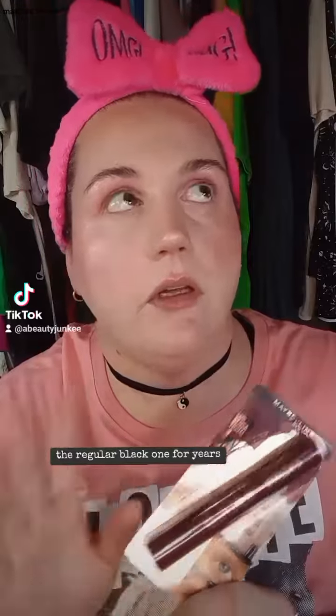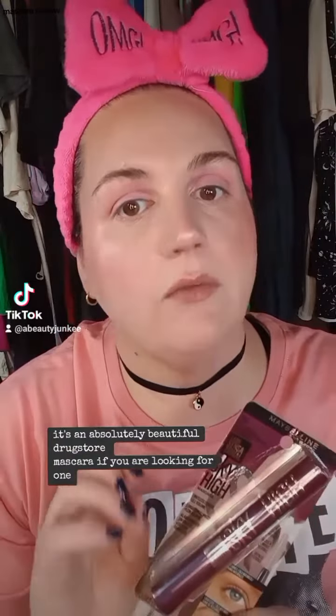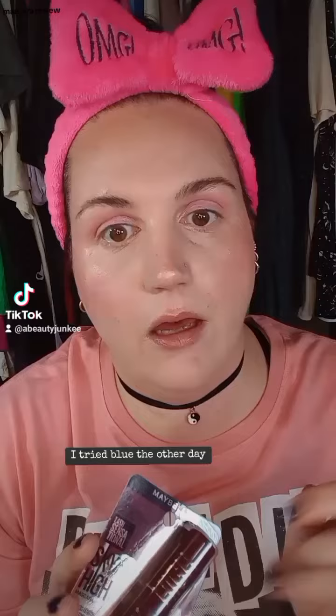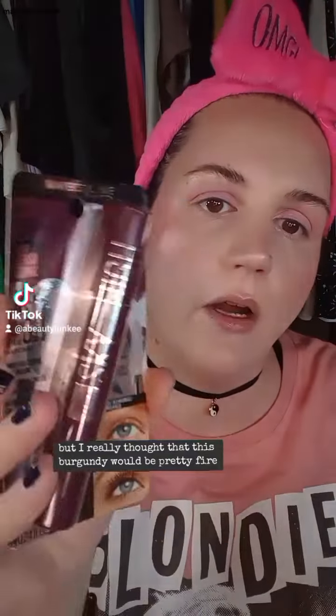I have loved Maybelline Lash Sensational Sky High — the regular black one — for years. It's an absolutely beautiful drugstore mascara. They have black, brown, and they release all these beautiful colors. I tried blue the other day. I have pink, which I've yet to try. But I really thought that this burgundy would be pretty fire.